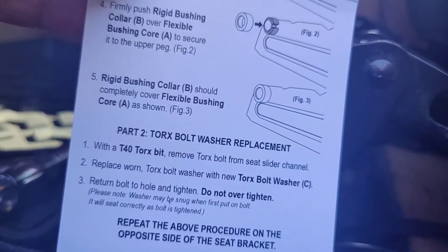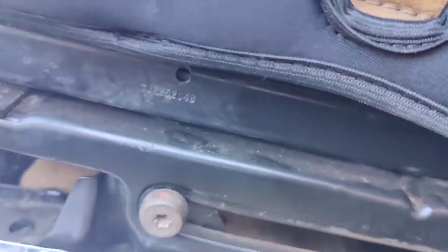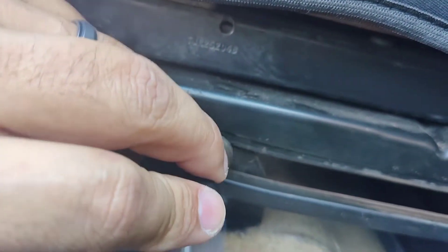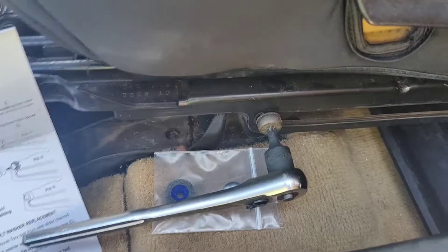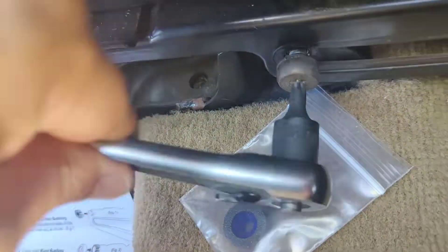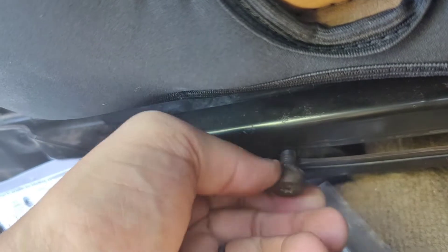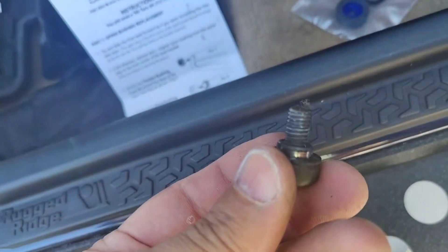Now part two is the Torx bolt washer replacement. With the T40, remove the Torx bolt for the seat slider channel. I got the Torx — I've got to go in here and remove this bolt. Let me get the ratchet. I'm hoping that behind it there is no other washer that's already integrated, which I think it is. But you're supposed to take this all the way out. There's another washer in there. I don't see a washer in here — maybe there's a little broken piece here.